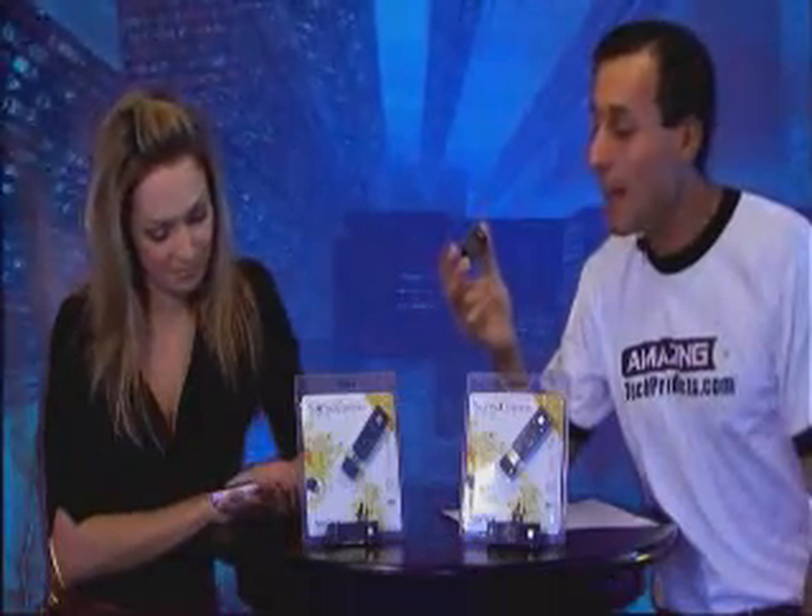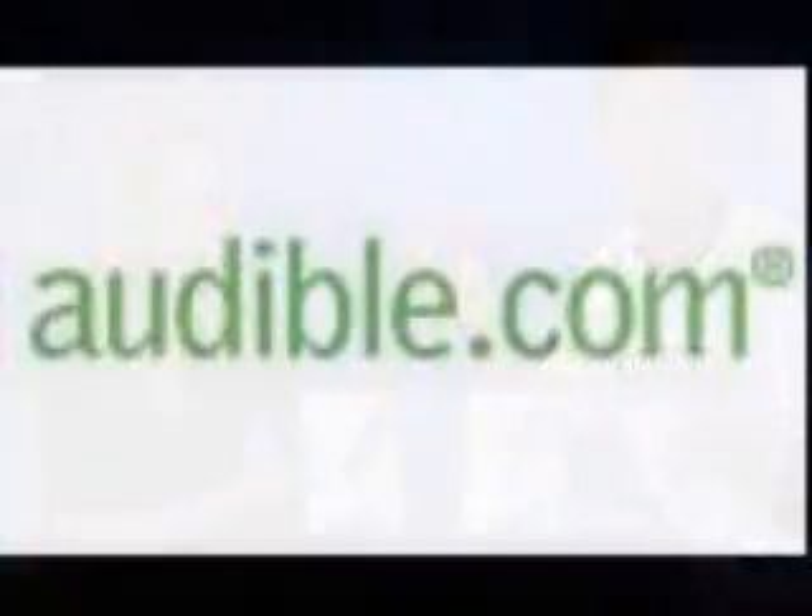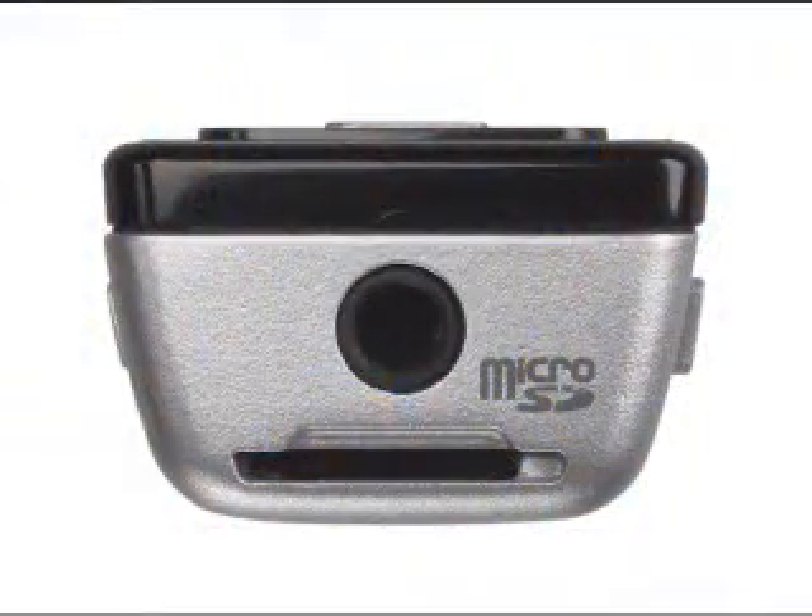What makes the Sansa Express amazing is really three things. Number one, not only does it allow you to enjoy all your digital music like your MP3 files and WMA files, but it also allows you to enjoy your digital audio books from Audible, for example. It also has a digital FM radio tuner so you can listen to your favorite radio stations while on the go. And lastly, it has a built-in microphone so you can be in class, record your teacher, and have your audio saved.